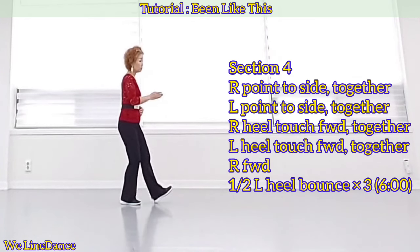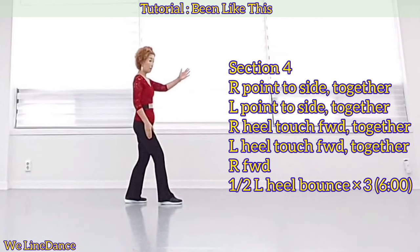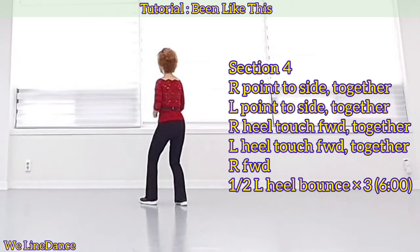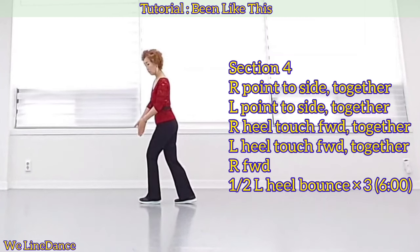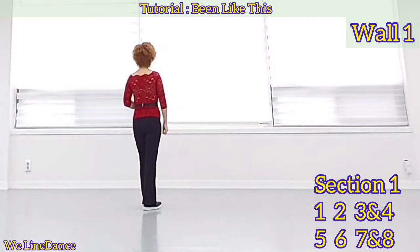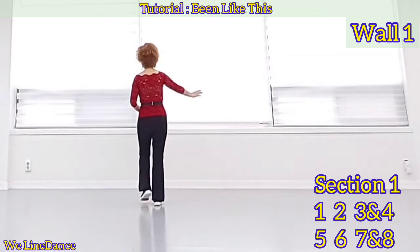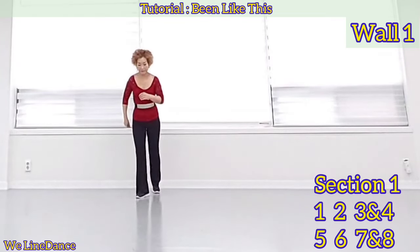Together and heel touch forward, together, and step forward and make a half turn to your left. Heel bounce three times: one, two, three. Weight is on your left. Count: seven, eight, one, two, three, and four, five, six, seven, and eight.